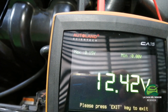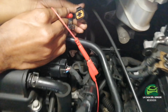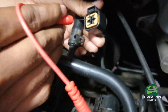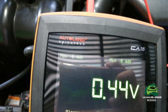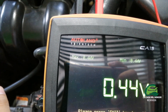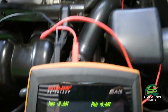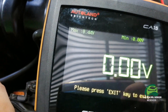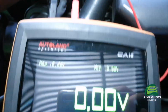Here we have 12 volts — that's the ignition voltage reference from the ECU on one of the pins. Let's check the other one. Here we have 0.44 volts — that is the signal of the oxygen sensor. Every time you see that voltage, it means it is a zirconia-type oxygen sensor, so the reference voltage will be around 400 millivolts. The next pin shows no voltage because it is the ground reference.